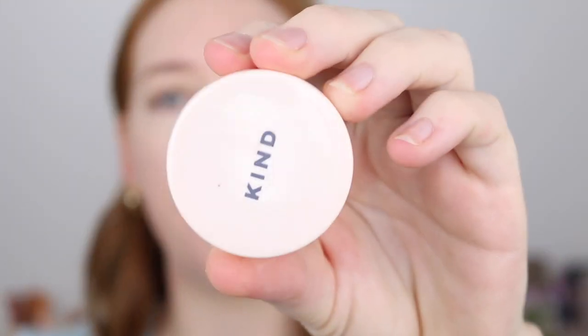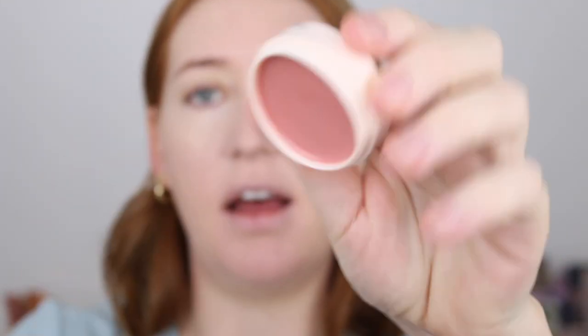I'm just going to go in with a bit of this Kind Collective Hydrating Lip Elixir as my lips are feeling a little crusty. I haven't used this very many times so I'll have to give you an update at a later date.